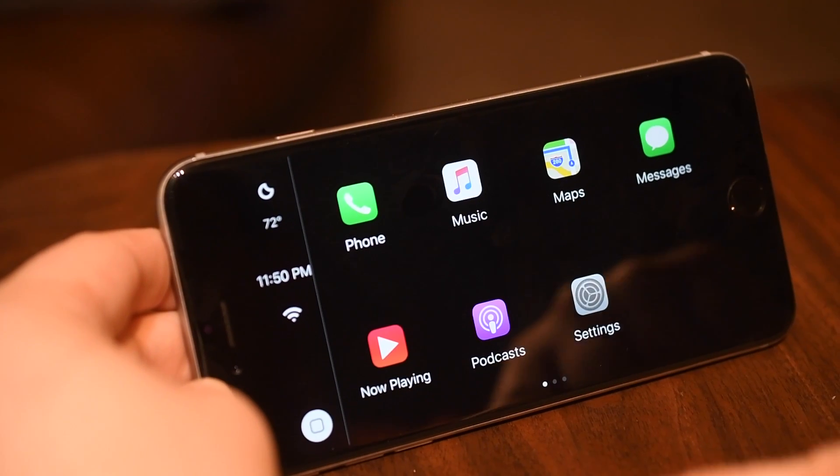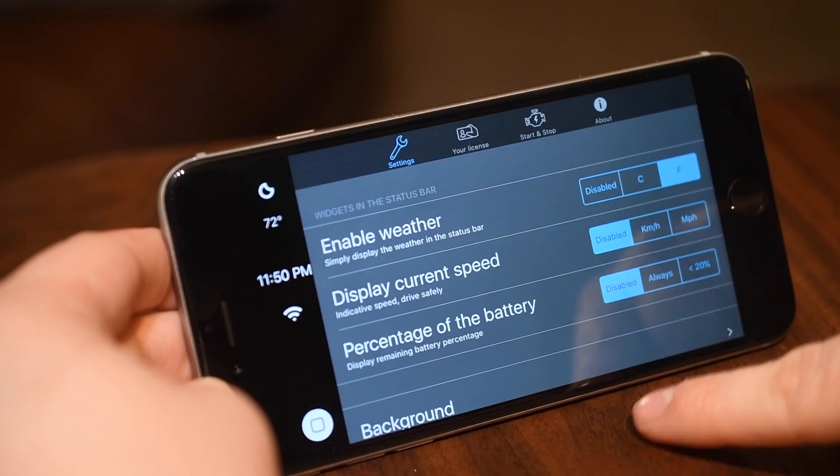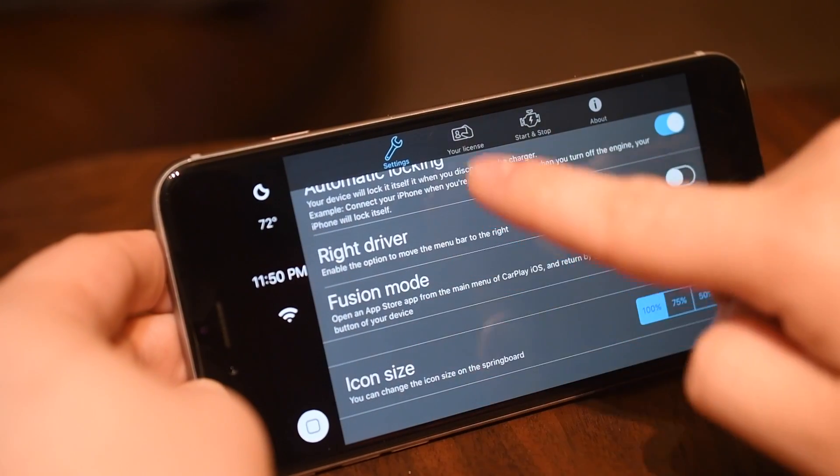Then we have icon size. I was on 100 previously — here we're set at 50, and you can go somewhere in the middle with 75.